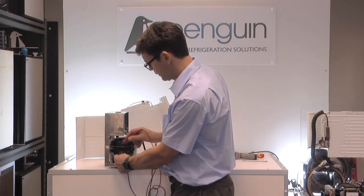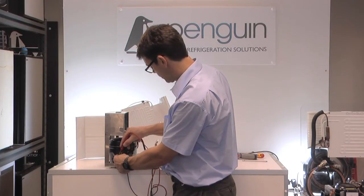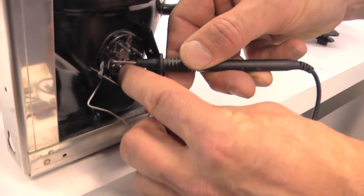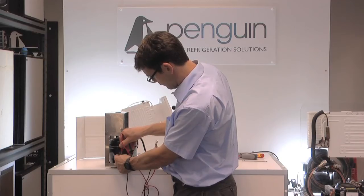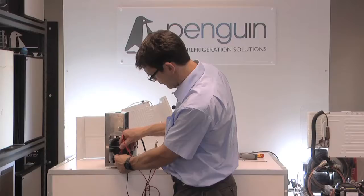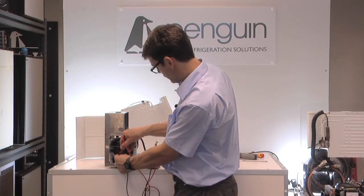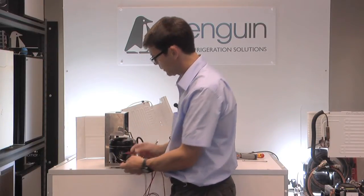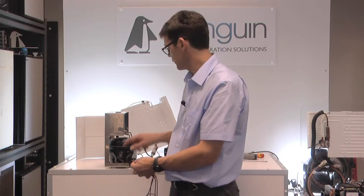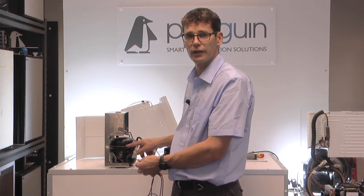I'm going to change my mode so I can measure resistance and go from pin to pin. On this pin I've got 0.75, on this pin I've got 0.35, and on this pin I've got 0.5. So this compressor is not showing high resistance, I've got no dead short to the outside of the body — should be fine to put a new controller on.